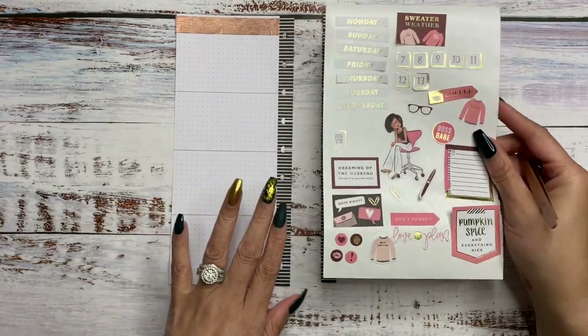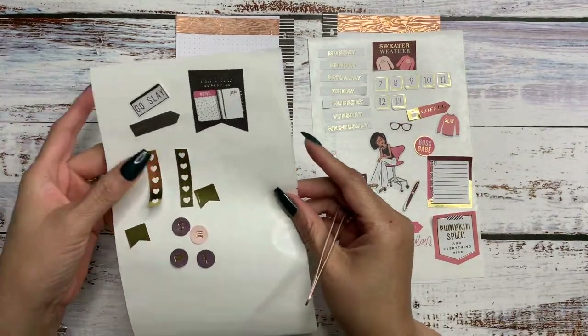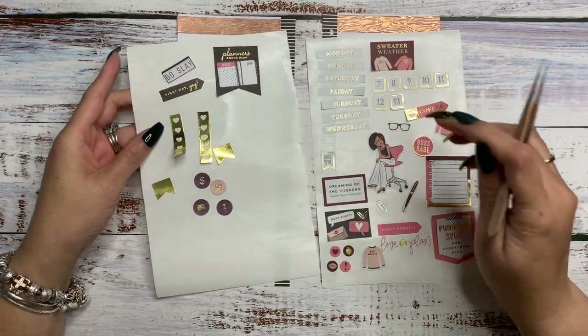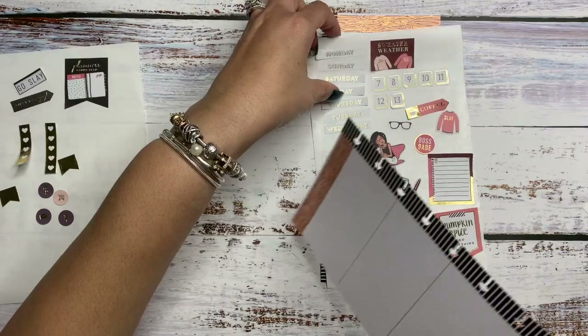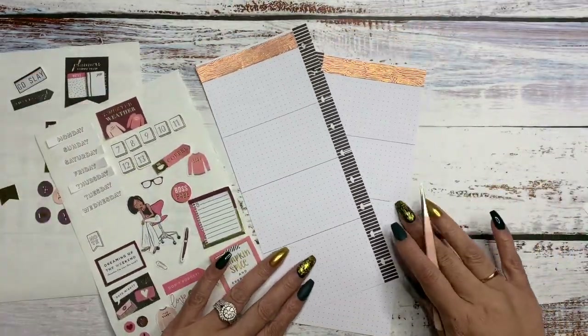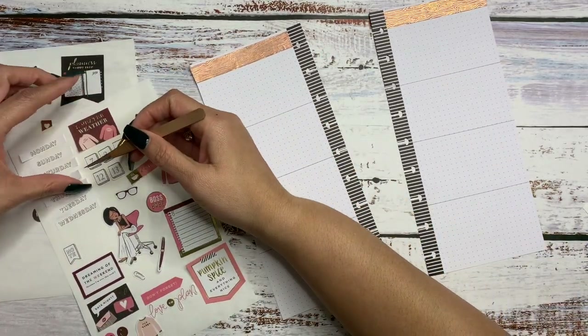I decided to use the LOL sticker book, and that's where I pulled most of the stickers — with the exception of these gold foiled stickers here, which came from the journaling sticker book. So we're going to start by putting the dates down. We're planning the 7th through the 13th, and we're going to put the days of the week down.